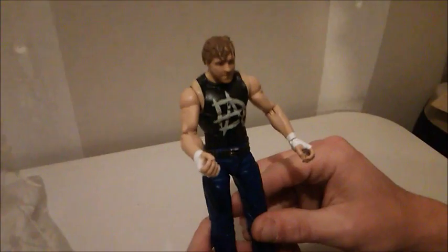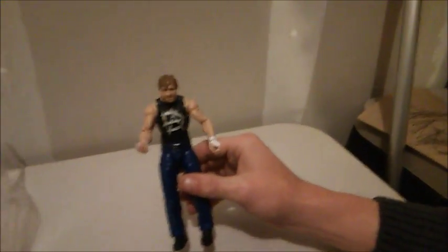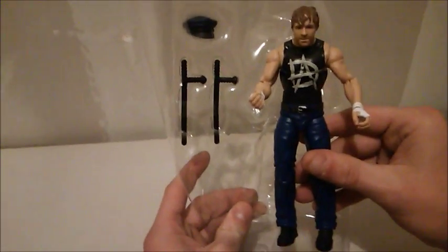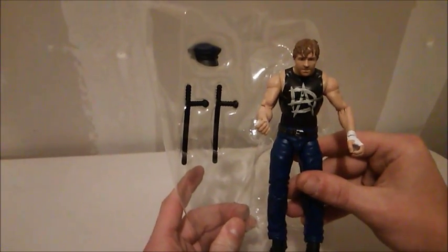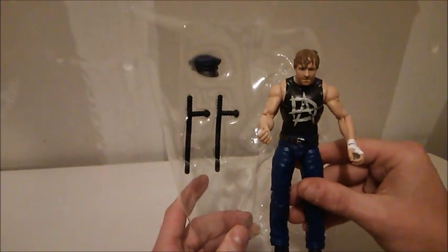We expect a lot of good things from Dean Ambrose. Thanks again to Mattel and WWE for making a great WWE Elite Series 41. There you go — Dean Ambrose, his two nightsticks and a cool police hat. We'll check you out next time on the WrestleCave. Please subscribe and check out more videos.